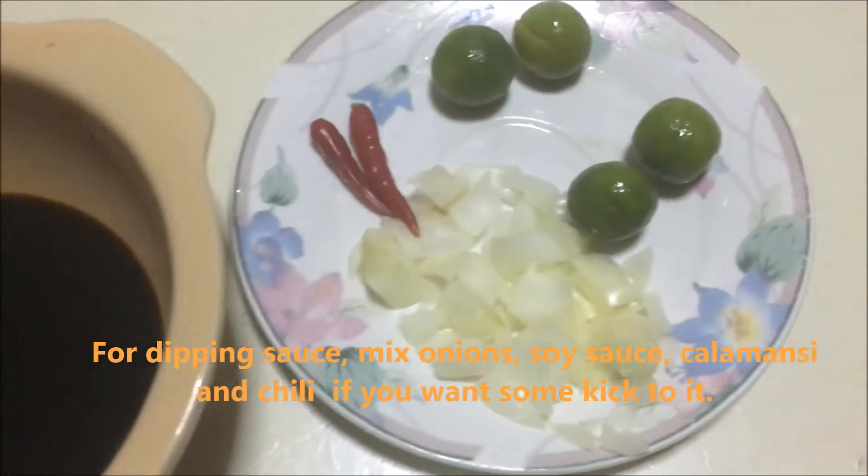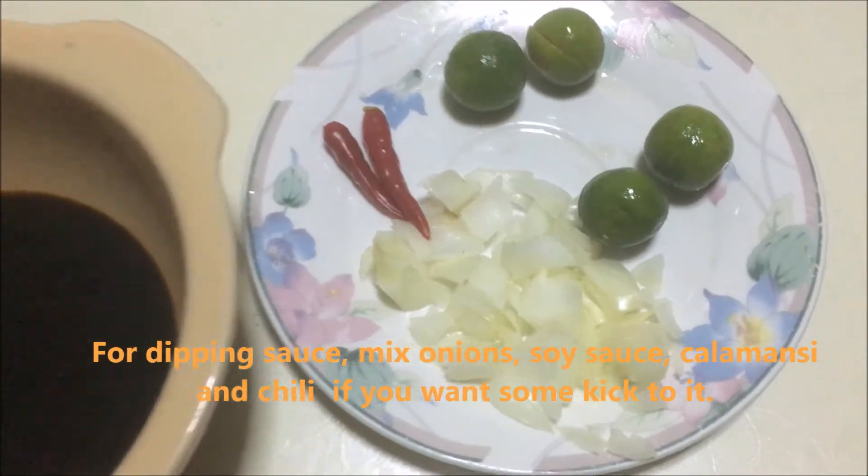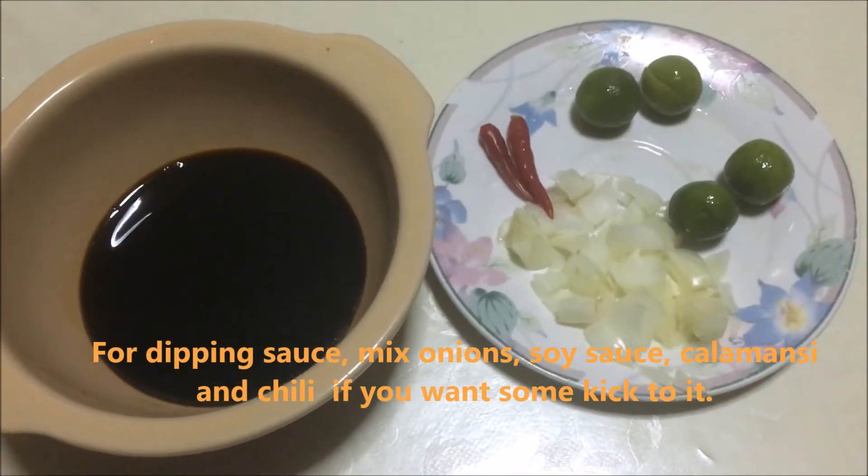For our dipping sauce, mix onions, soy sauce, calamansi juice, and chilies if you want some kick to it.